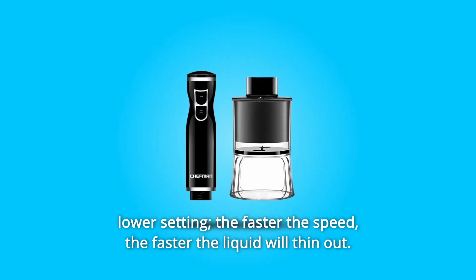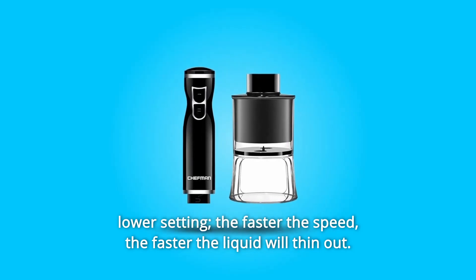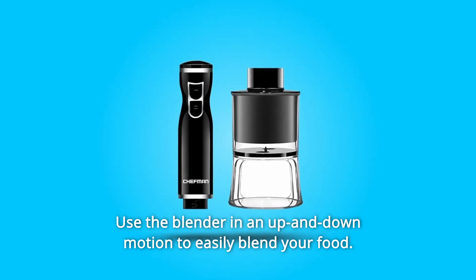Use the lower setting — the faster the speed, the faster the liquid will thin out. Use the blender in an up-and-down motion to easily blend your food.